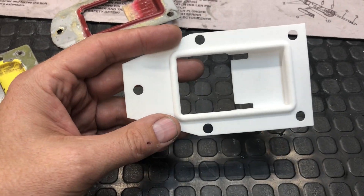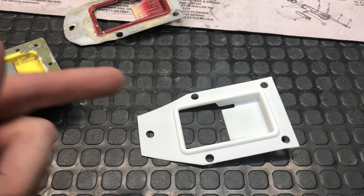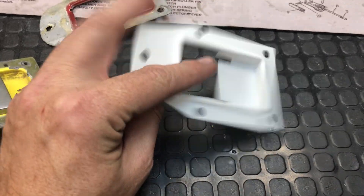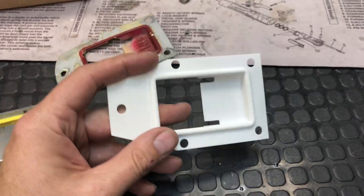SLS is selective laser sintering, so a laser is focused on powder and it solidifies this plastic powder where the laser is focused and creates a plastic part from powder.